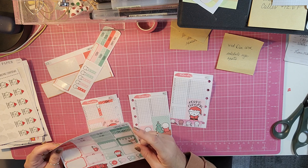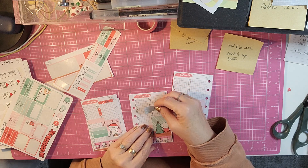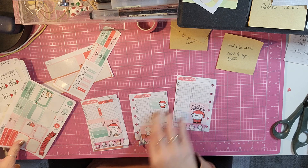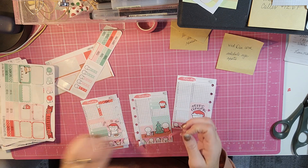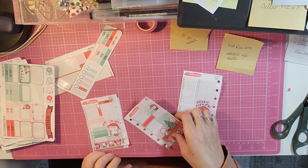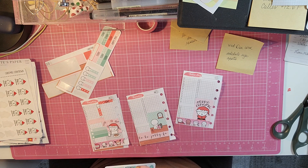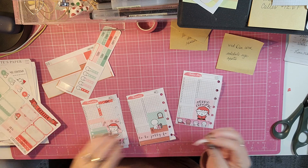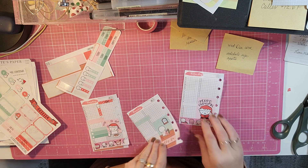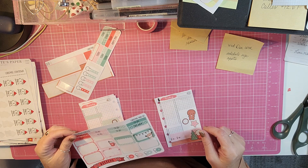On Wednesday, I want to remember to schedule our eye appointments for January, so we will put that over here. And then Erica comes. And then Thursday, I have Erica. And then Friday, I have an appointment.